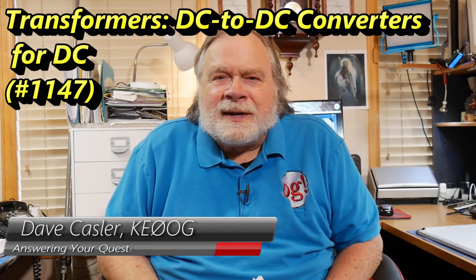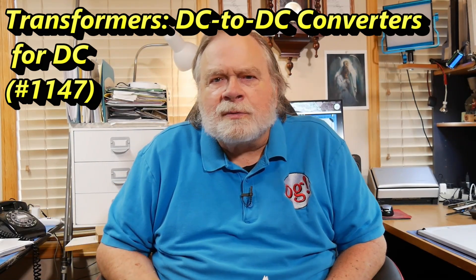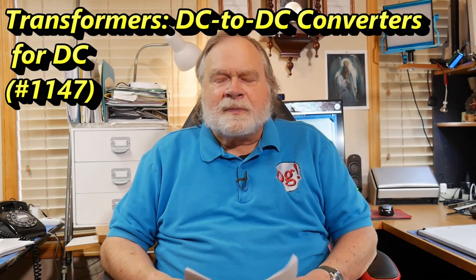Hello, Augies Worldwide. I'm Dave Kastler, amateur radio callsign KE0OG, here with another episode of Ask Dave for you. Today's question comes from Bruce, AC1BM.